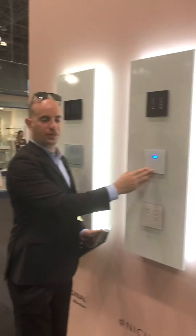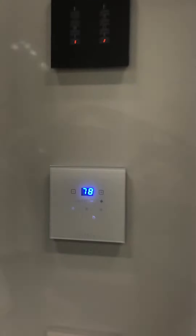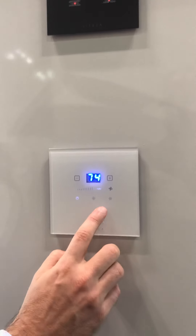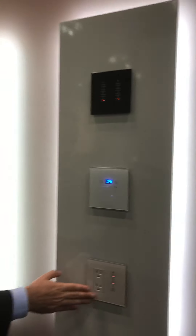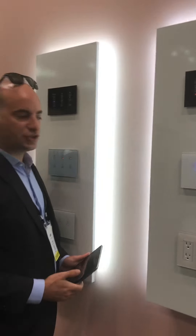You can also have matching thermostats that match the design. They're compatible with VRF, fan coils, and basically any kind of HVAC system. It's very simple, very beautiful, and it completes the interior design. We also have matching dimmers and outlet frames for bathrooms and kitchens.